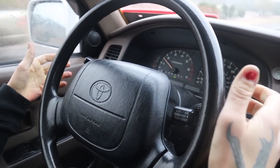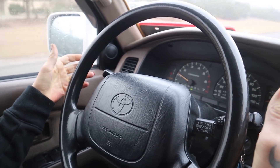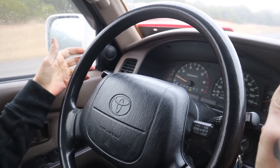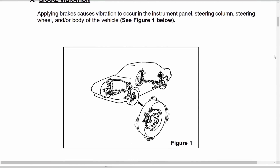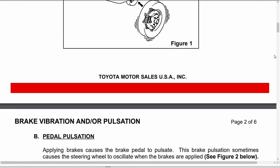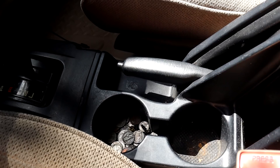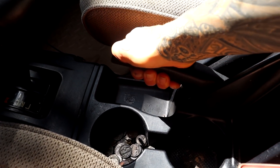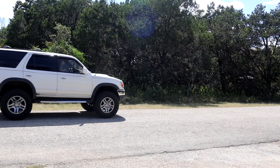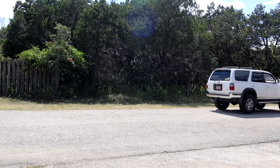While my problem seemed most apparent in the steering wheel, brake vibration problems can also manifest as a general body vibration or a pedal pulsation, as shown in this official Toyota Technical Service Bulletin from 1994. I was able to verify that my front brakes were the problem by getting the truck up to speed and then lightly pulling on the emergency brake — not super hard, we're not trying to lose control. What happened was I was not experiencing the same symptoms. Also when I was driving down the road without any braking, the shaking did not occur.